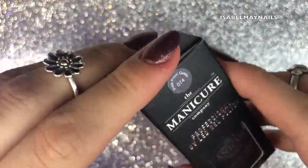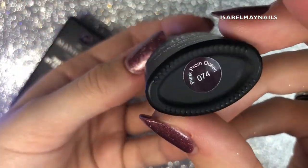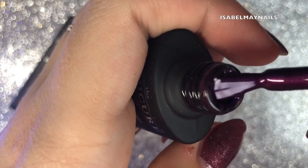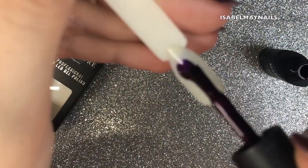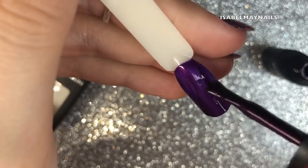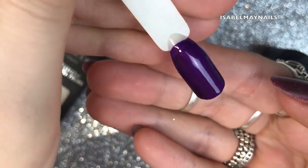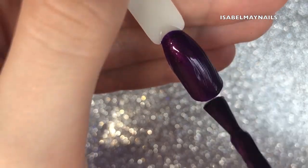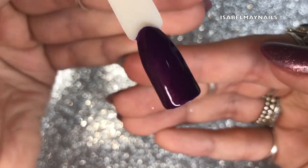Next we've got number 74, Punk Prom Queen. This is a really gorgeous deep purpley magenta plum. It's slightly less shimmery than the gray but has a pearlized finish. The first coat looks really purple so it can look a little deceiving — it doesn't look like the color in the bottle. After curing 60 seconds and applying the second coat, it really brings out that magenta undertone — that deep purpley magenta rather than a royal purple.